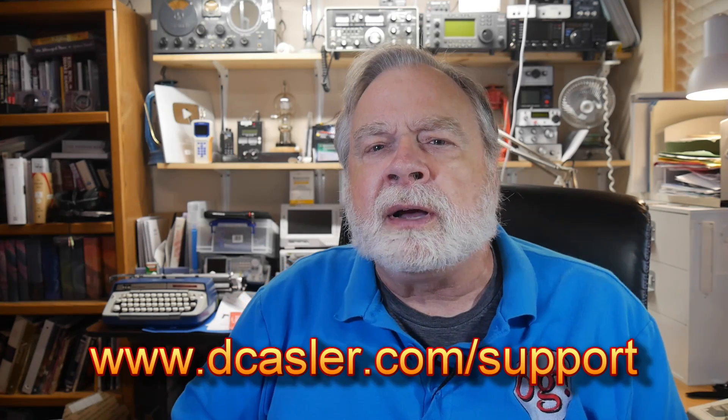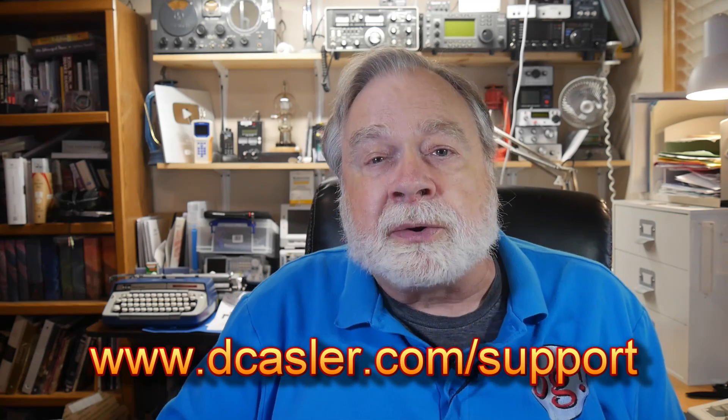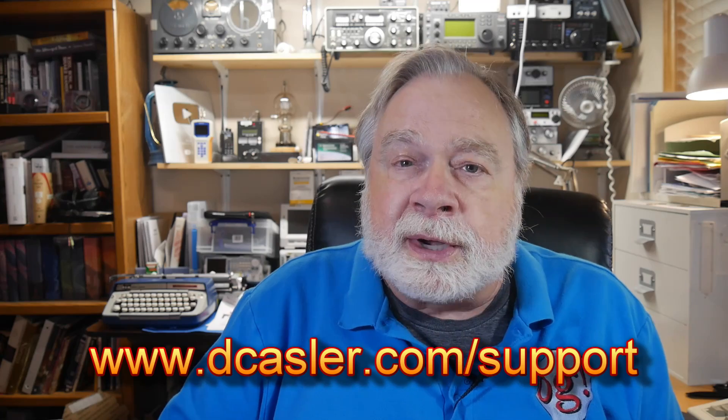If you'd like to help this channel financially, take a look at dcastler.com/support for different ways you can do that, which includes Patreon. Or you can go to dcastler.com/giveaway and look for the latest giveaway. The April 2022 one is a power supply that'll power an HF radio — the PowerWerx SS-30DV — a nice little power supply I've used for years but don't have a use for right now, so it's going in the giveaway box. Until we next meet, 73.